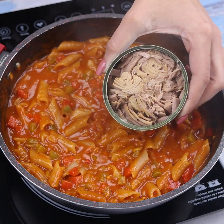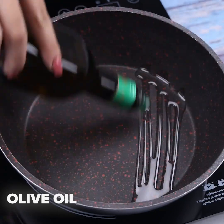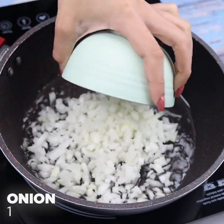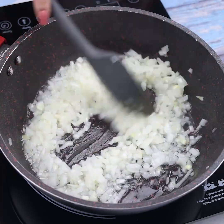When I have pasta at home, I always make this delicious and easy recipe. To start, I will add some olive oil in a frying pan. Next, I will add 1 onion cut into small cubes, and sauté a little until the onion begins to turn golden.